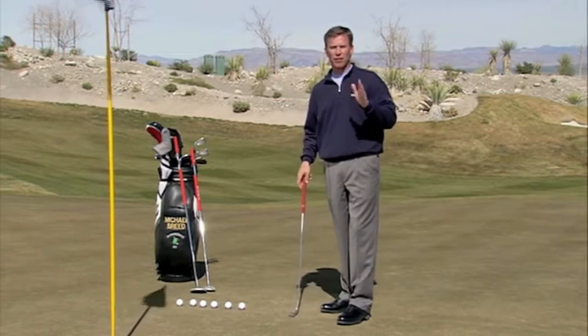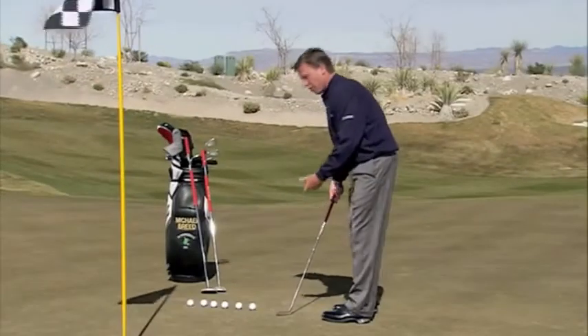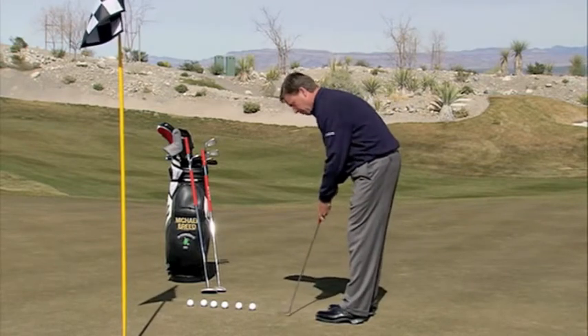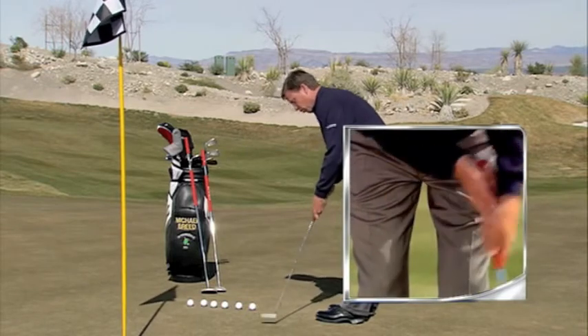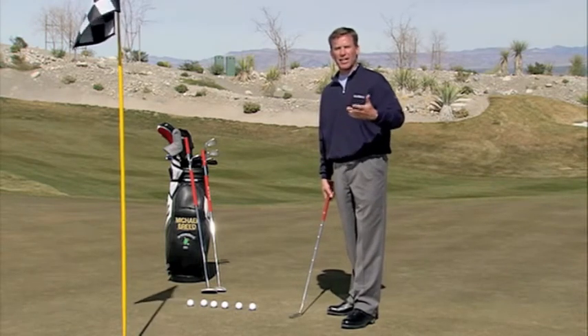I want to give you a couple of different ideas to help you get through this. The first one is taking the left hand and going low with the left hand. The idea is if the left hand gets low, it can actually act more as a pulling motion. Many people have talked through time about the left hand leading or pulling through there, and once you get into the left hand low, it actually invites that situation. It might be an idea that you want to try.